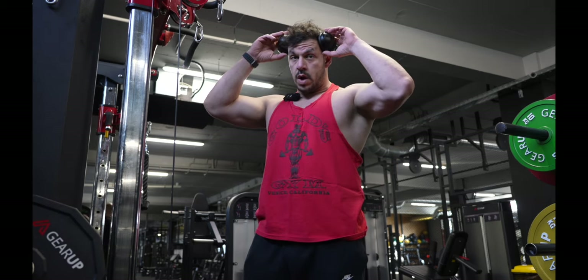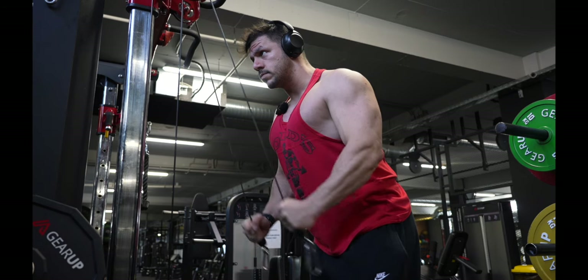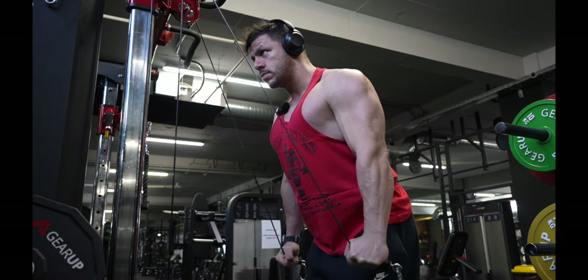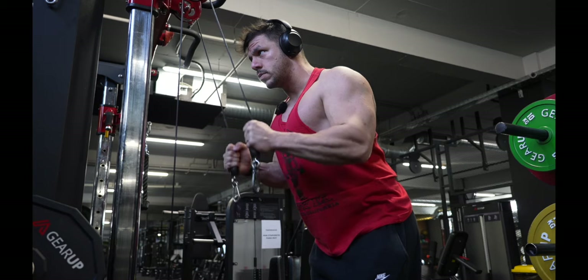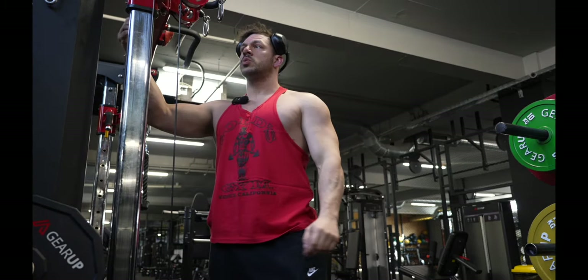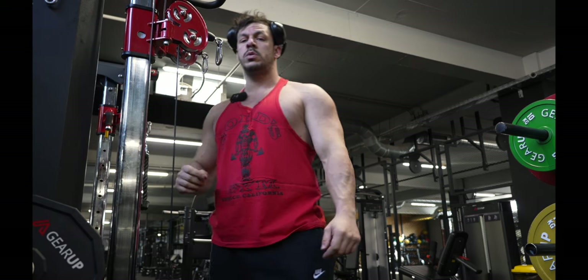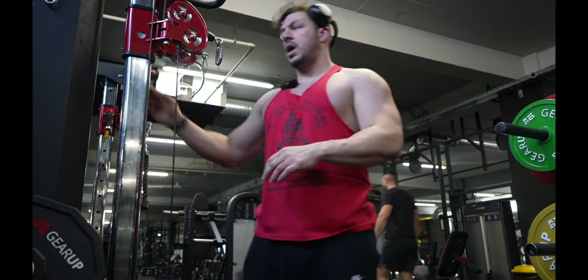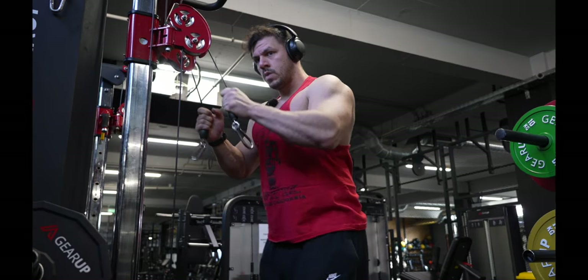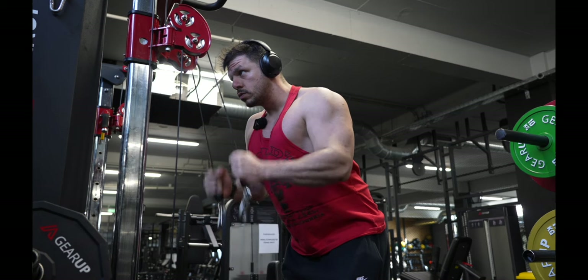Maybe this was not the best setup because I was feeling the tension mostly on my elbow, so I have to lower this station so that I can immediately feel the tension on my triceps.